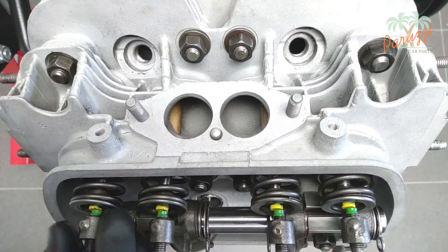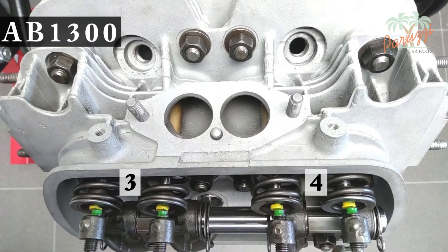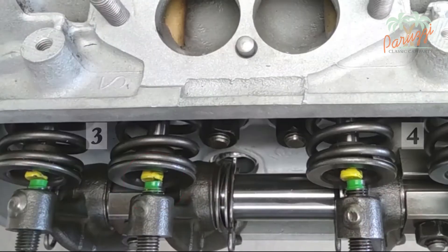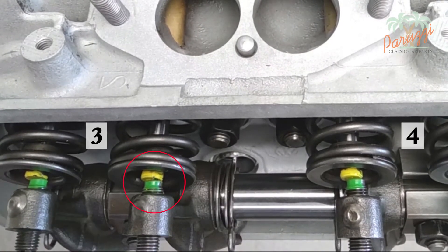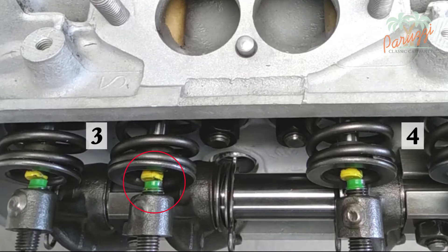Here we see the position of the adjustment screws of cylinders 3 and 4 on our AB1300 engine. For didactic reasons we have given the valve stem a lick of yellow paint and the rounded tip of the adjustment screw a lick of green paint. On this engine, the adjustment screw of the intake valve of cylinder 3 is positioned too much to the left. The adjustment screw touches the valve stem almost in the middle, with the result that the valve will not rotate enough. We can correct this by shimming the rocker arm of the intake valve of cylinder 3.